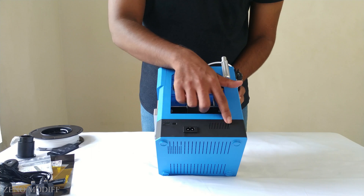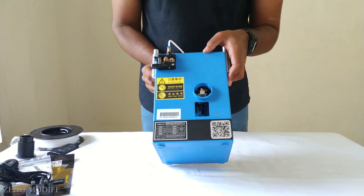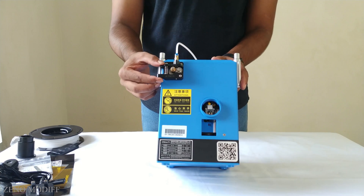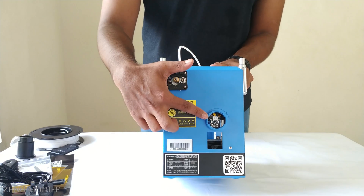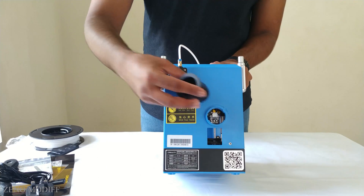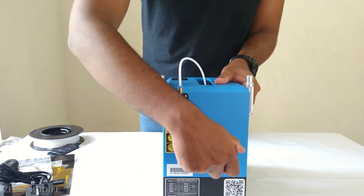There's also a power connector and air vent to blow off hot air from the controller board inside the printer. On the next side of the 3D printer, we can see the extruder, which is used to push filaments to the nozzle. Along with it, we can see some warning symbols and the hole to fix the spool holder to attach the filaments. It is very easy to fix.